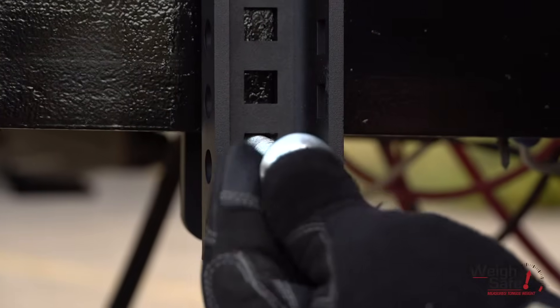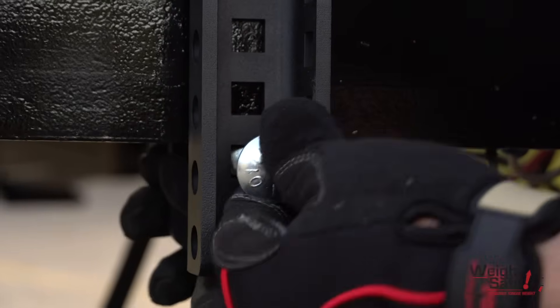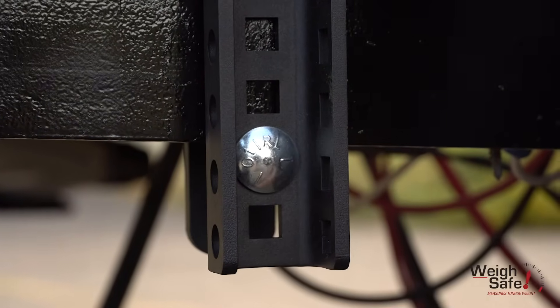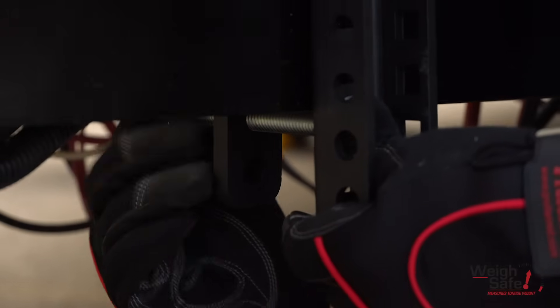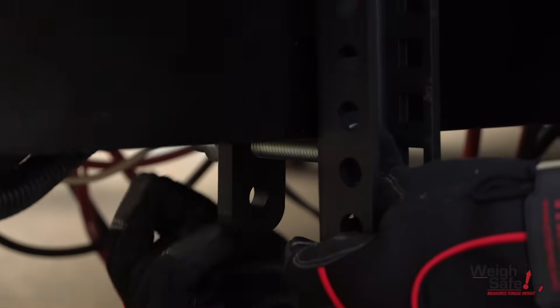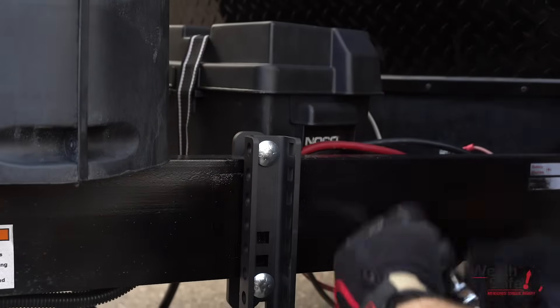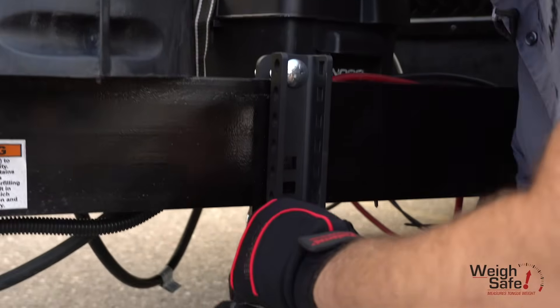Insert the second carriage bolt in the highest open hole in the outside c-channel bracket under the trailer frame and press it through the corresponding hole in the inside flat bracket. Slide on the lock washer and thread on the nut until hand tight. Use the socket end of the lift arm or socket wrench and tighten the nuts, alternating between the top and bottom nuts while tightening.